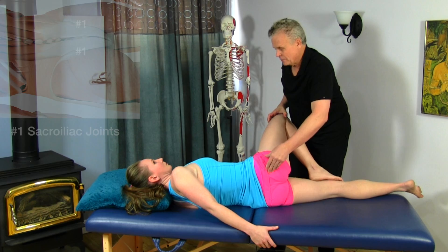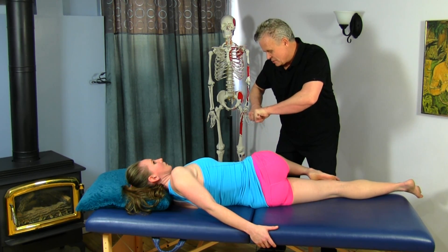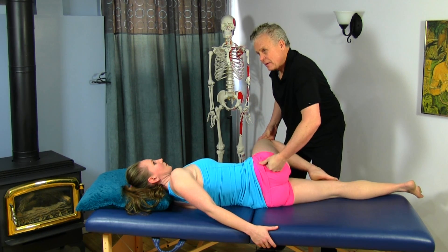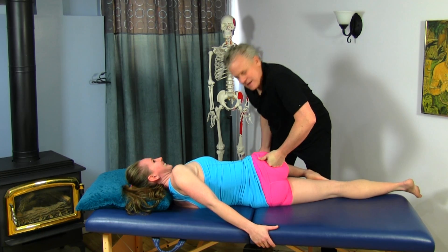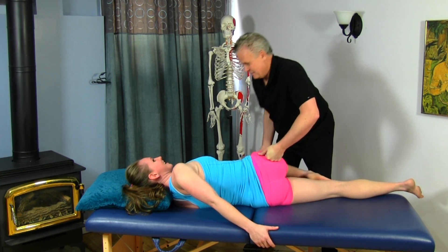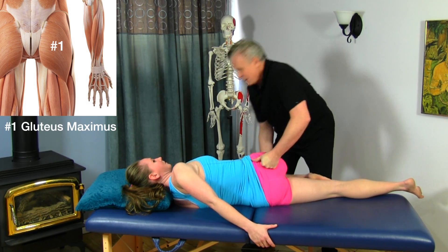As I move over a little bit laterally, I'll bring the leg up, bring my hand down here, and then I'm going to stretch it out — trying to open it up like this a bit. You'll probably feel that more in range. I'm just kind of working up the side here.